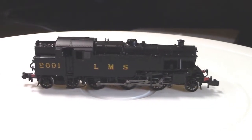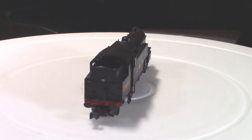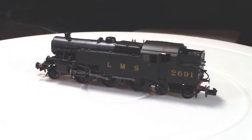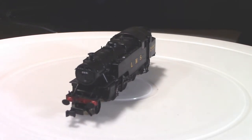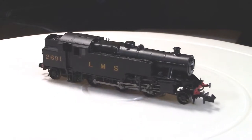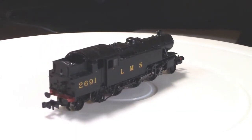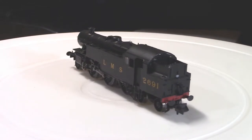The London Midland and Scottish Railway Fairburn tank engine is a class of 2-6-4 steam locomotive. They were designed by Charles E. Fairburn for the LMS, and 277 of these locomotives were built between 1945 and 1951. The design was based on the earlier Stanier 2-6-4 tank engine, which itself was derived from Henry Fowler's 2-6-4 tank engine.